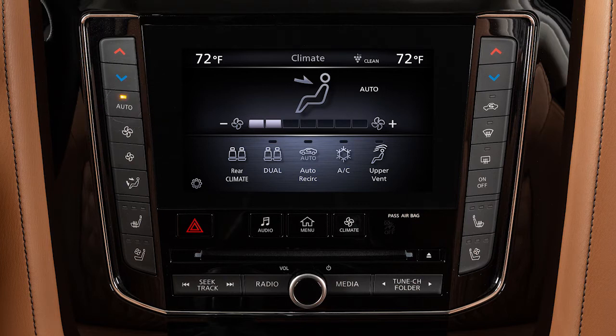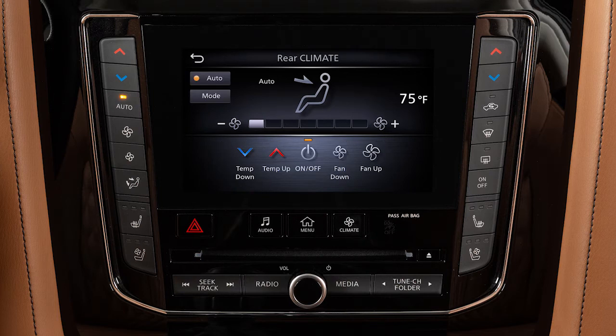To resume front seat control of the rear climate system, press the Auto button on the front climate controls to automatically regulate the rear climate settings with the rest of the vehicle. Or press the Climate button, then touch the Rear Climate key to manually adjust the settings.